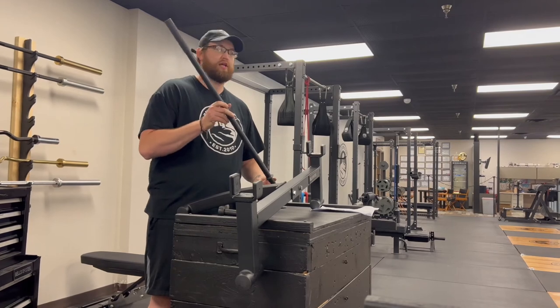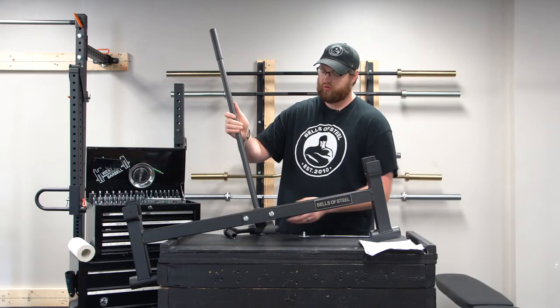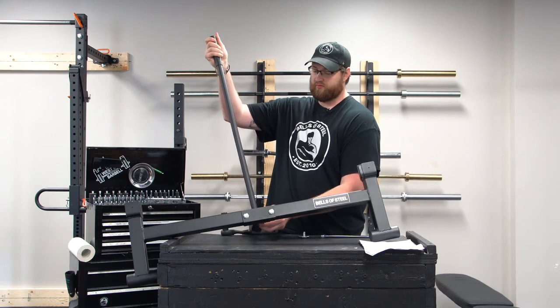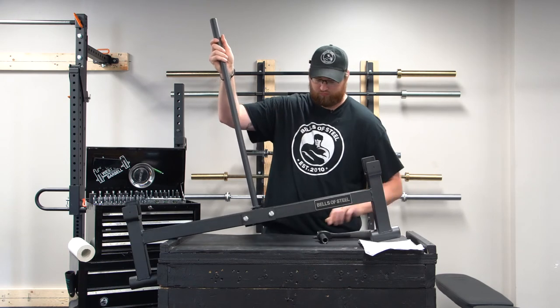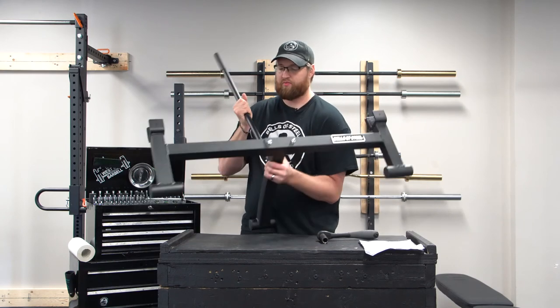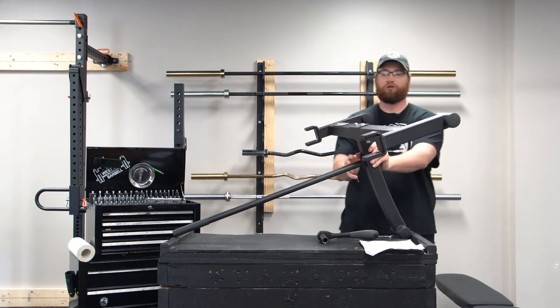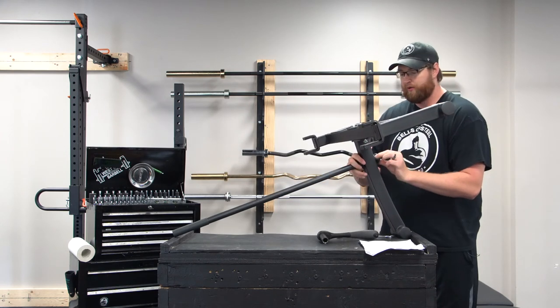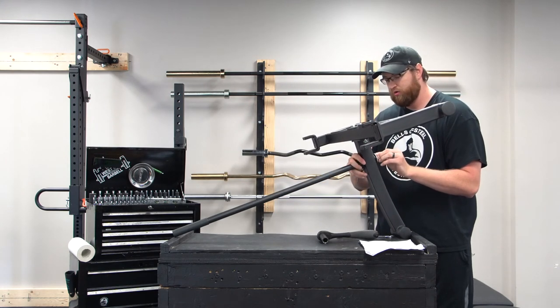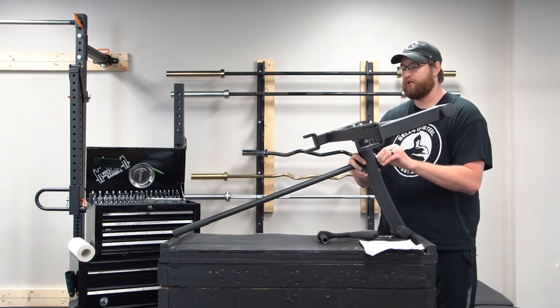The last part is taking the handle, which is already threaded, and popping it through the hole. Make sure the rubber part is up top, then stick the bottom screw in. It might be easier to position it upward so you can see the hole a little easier, then go ahead and tighten that down.